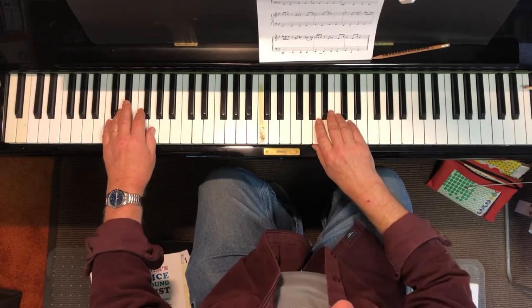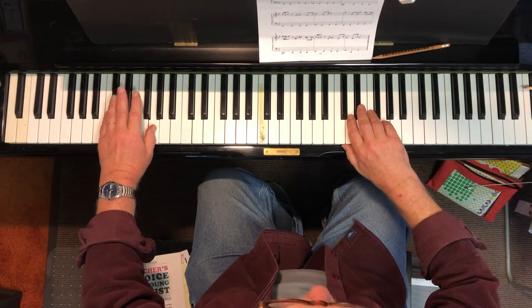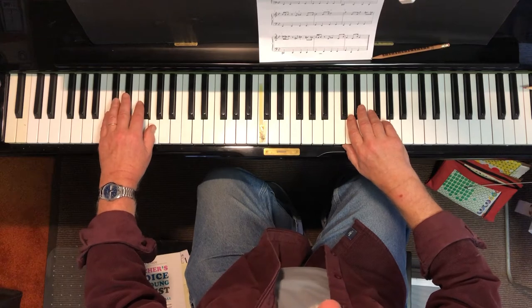And finally the last phrase — my pinky goes up to high G and my left hand is on low low E-flat.